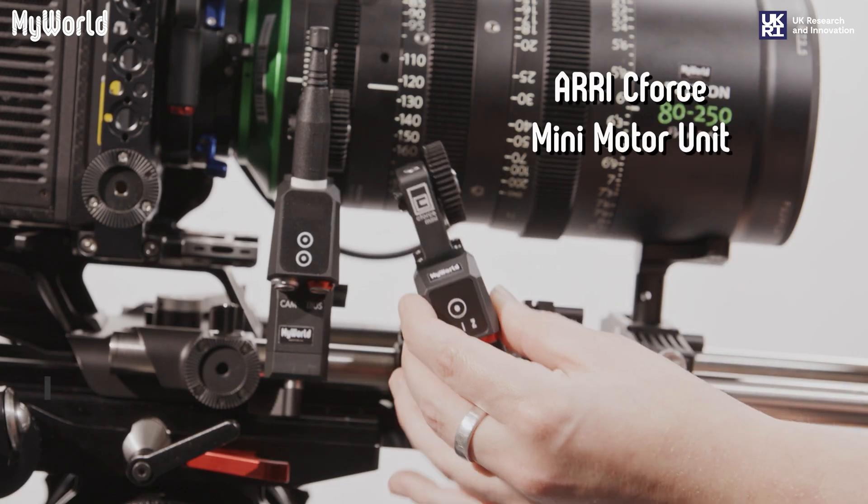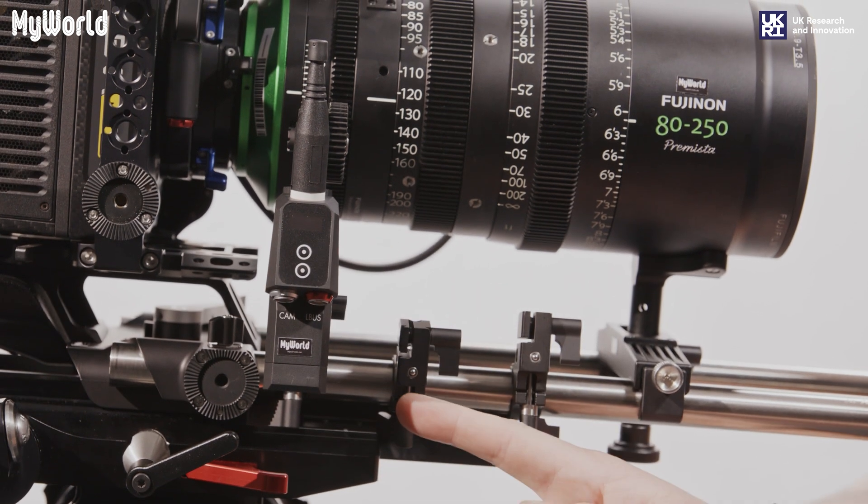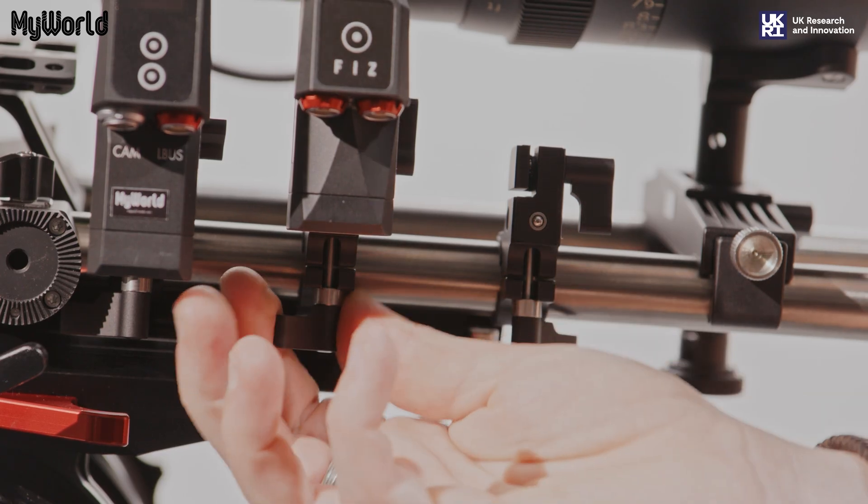Note: the other two motor units have one soft button. Repeat the process and align the mini gear teeth with the zoom and focus rings on the lens and lock into place.